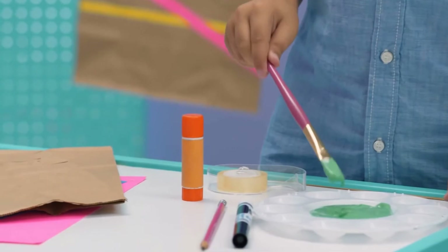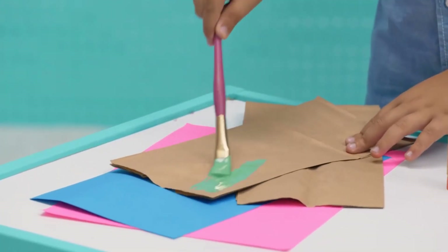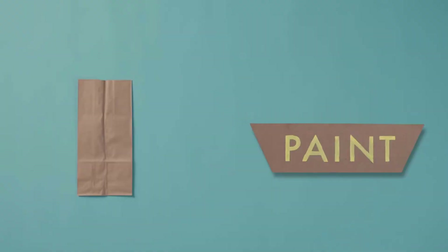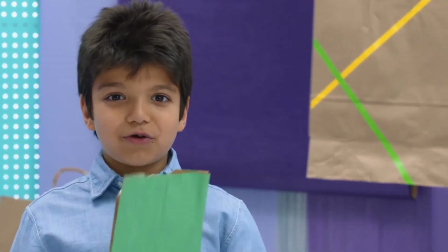First, you'll need the paper bag to paint. That's a pretty purple. My bag is dry.